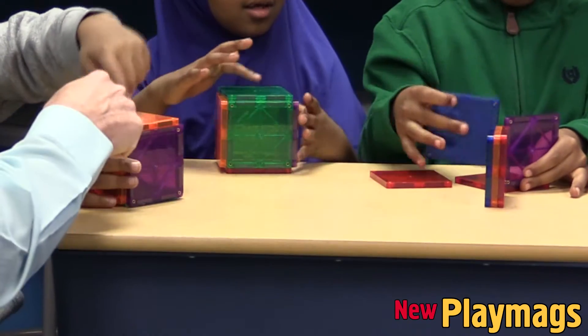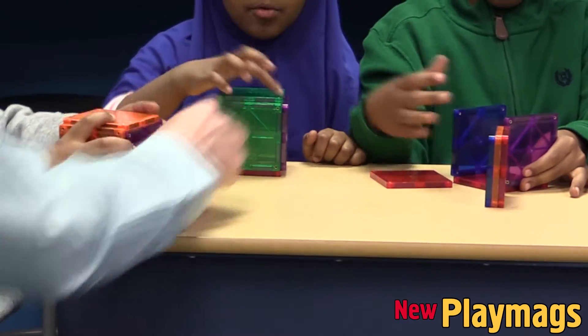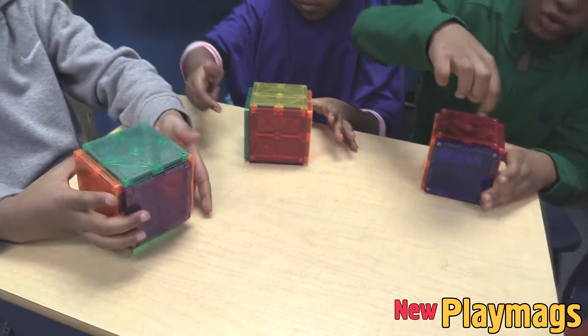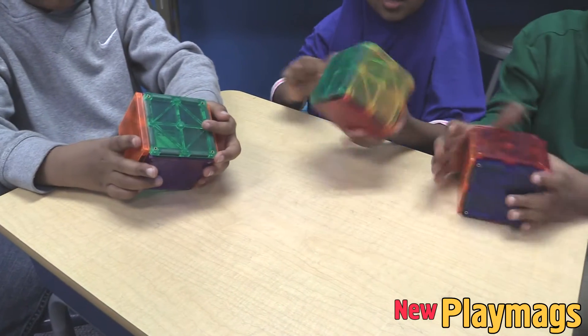For example, when we teach about 3D geometric shapes, the students are using Play Mags so they can see right away what a face feels like, or the side of an edge, and also vertices.